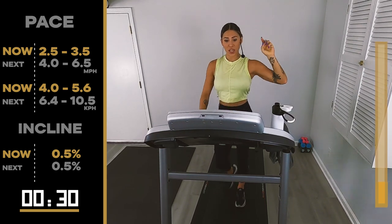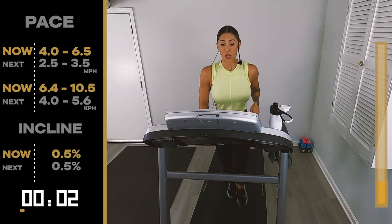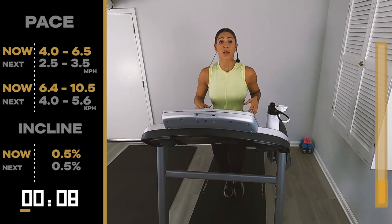One minute. Three, two, let's go — 4.0, 6.5. We're trying to jog here. Trying to jog. So soft.